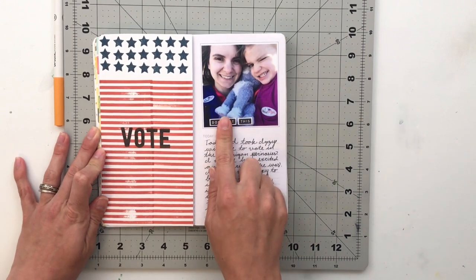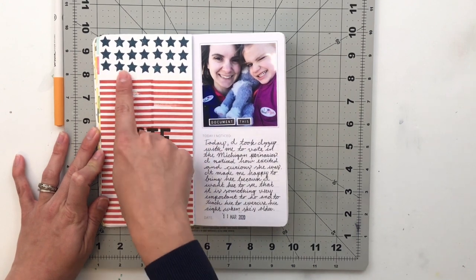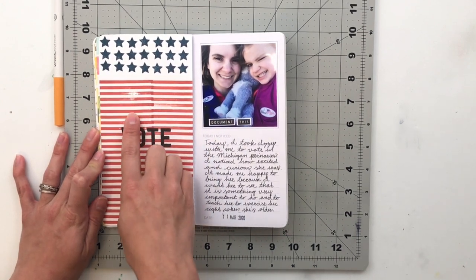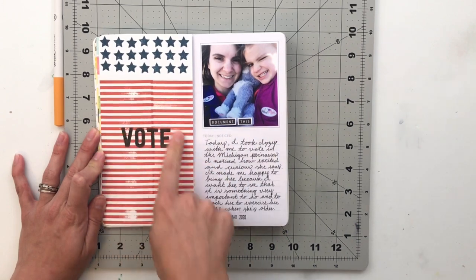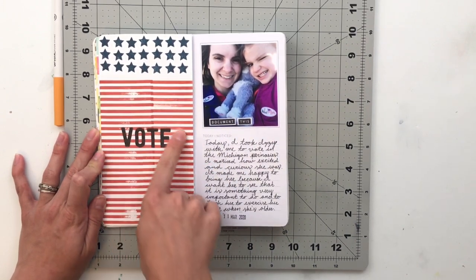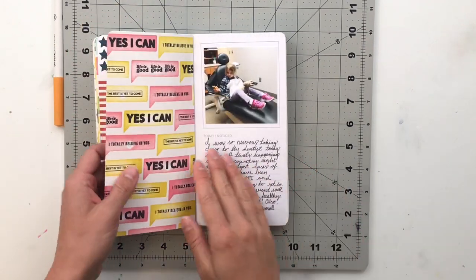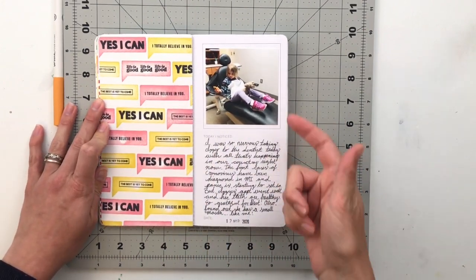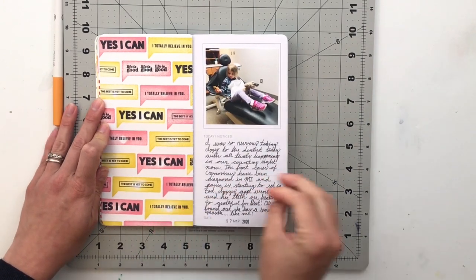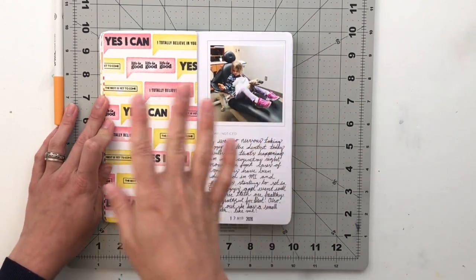On March 11th, I took Izzy with me to vote here in Michigan. I used a star stamp and a stripe stamp from an Ellie Studio highlight stamp to make stripes, then grabbed alphabet stamps to stamp out the word 'vote.' I wanted it to look like a flag since we voted that day. The next day I took Izzy to the dentist, grabbed a picture of her in the chair, and talked about how she's got really good teeth and no problems — which I'm really happy about because that was not me as a kid; I had all the cavities.